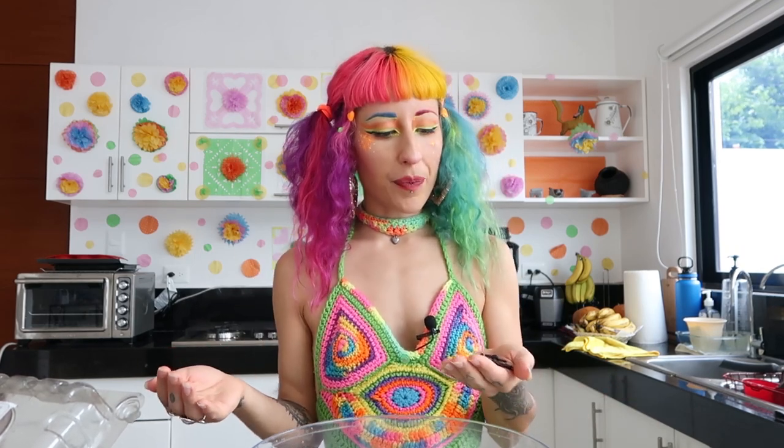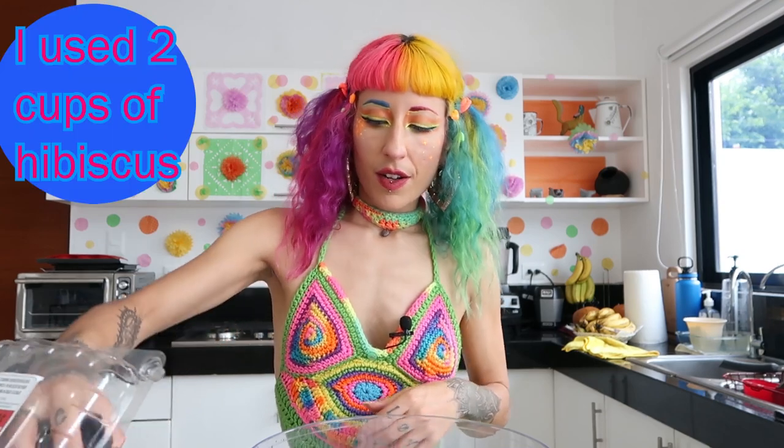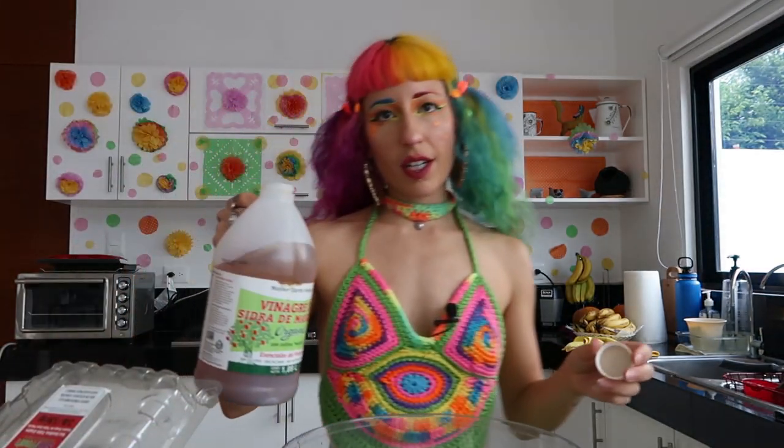I'm going to start with dry hibiscus — it's very, very dry, like crunchy. Now when I've bought hibiscus before, if you're wondering where to buy it, you can get it at any Mexican grocery store. If you buy it from the bulk section and it's not completely dry, sometimes it will have a little bit of mold. If you get it from a package it's most likely fine, but just in case I'm going to soak and wash out my hibiscus.